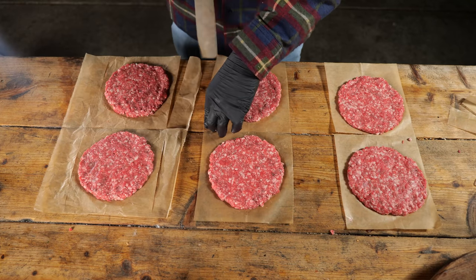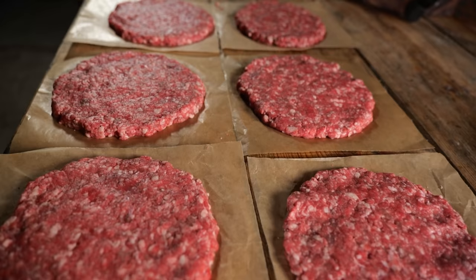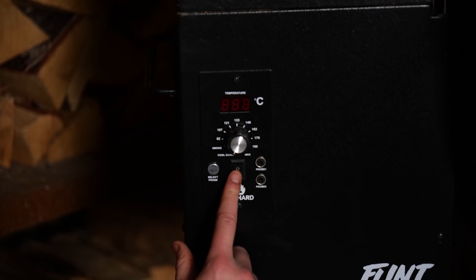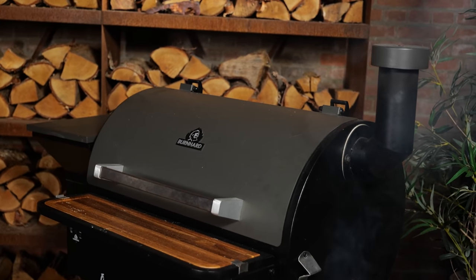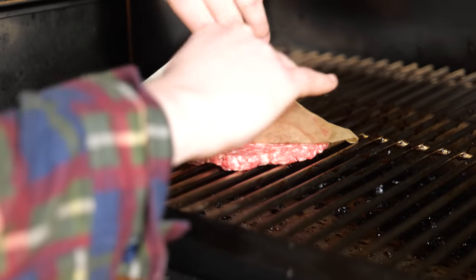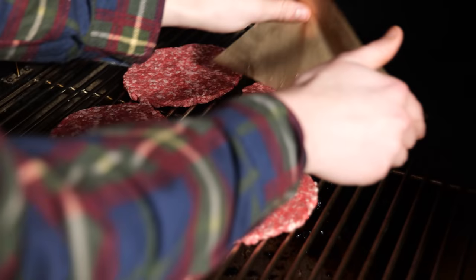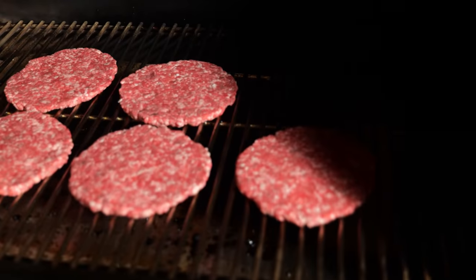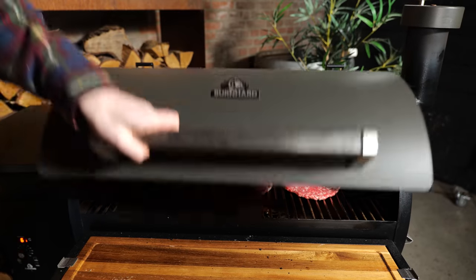Now that your burger patties are all done, it's time to fire up the Bernhardt. I set the smoker to a temperature of 120 degrees Celsius. It's ready to put the burgers on the grill. I'm putting them gently on the grill grate. Just beautiful. Excellent. Perfection. Smoky burgers. Now I'm closing the lid and letting them smoke.